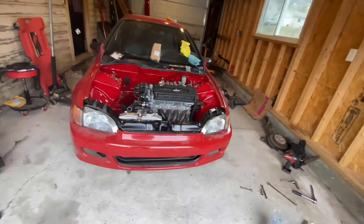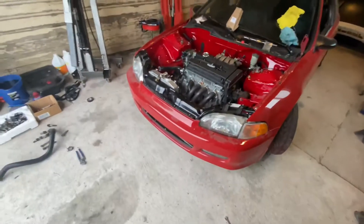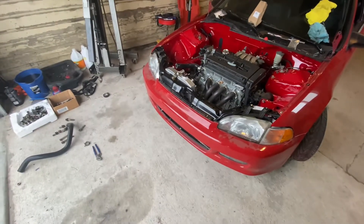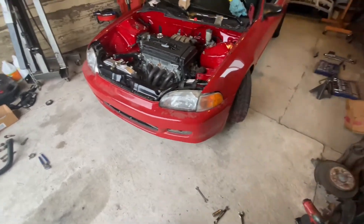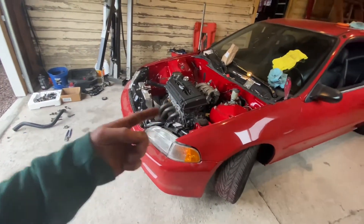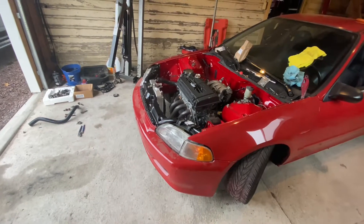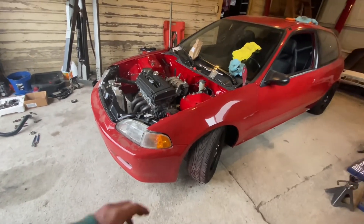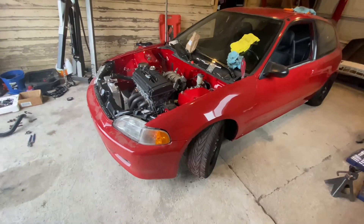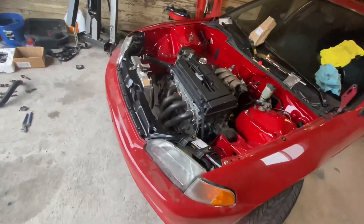I still need to put air in the tires and stuff — all minor things. But you guys have no idea how good it feels to see this car at this stage right now. If you've ever had a project sit this long — I had a kid, put it on the back burner, my job got in the way — it feels so good. Two years of not really doing anything to this car. It's so hard to believe.